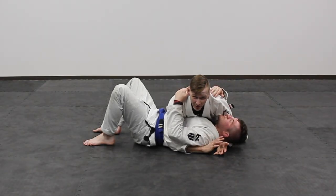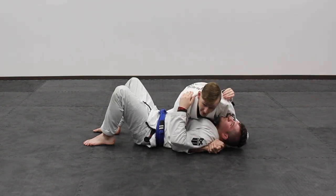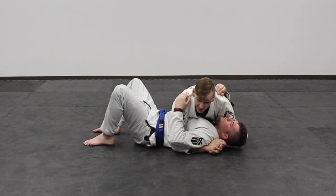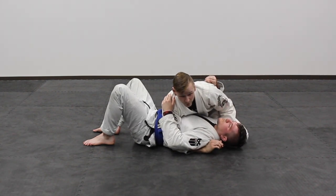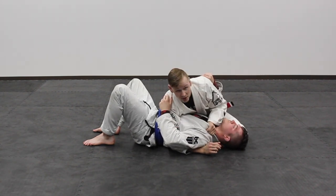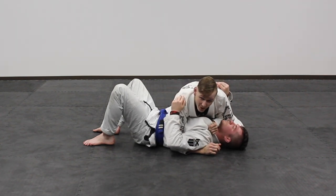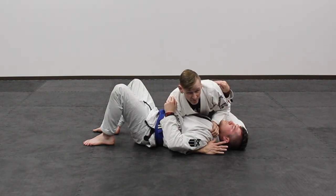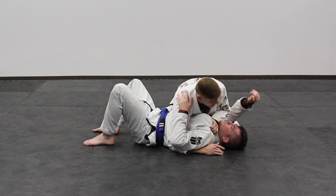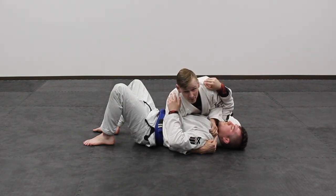We're going to start from your typical orthodox side control, controlling under the head and under the arm, with nice low posture on the near side and chest to chest pressure. Often times people will use this style of forearm choke — coming across, getting a thumb in and just dropping the forearm down. But the problem is it's very easy to defend; if they know anything, they're just going to lift their arm up. And that's often why people want to use this, because they're being defensive with that arm.